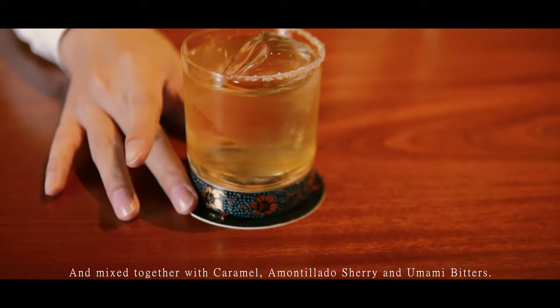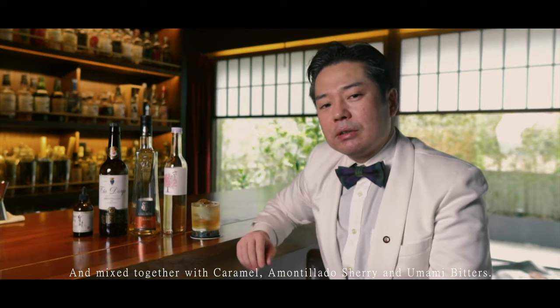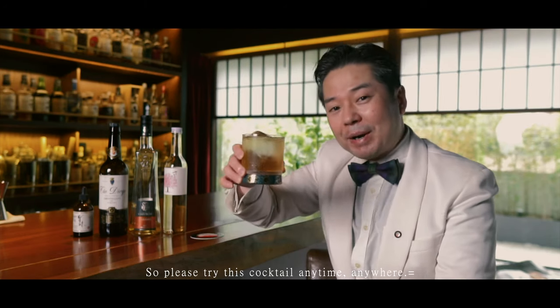And mixed together with caramel, amontillado sherry, and umami bitters. So please try this cocktail anytime, anywhere. Kanpai!